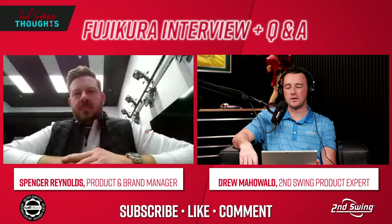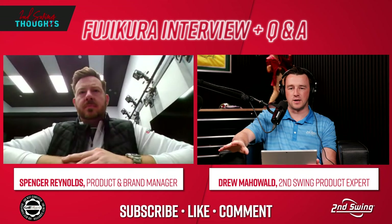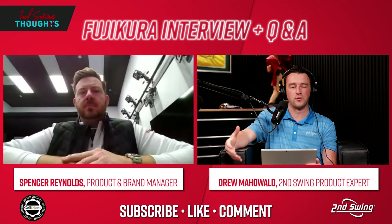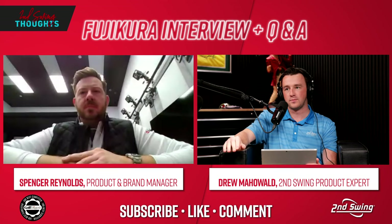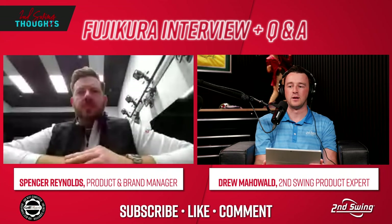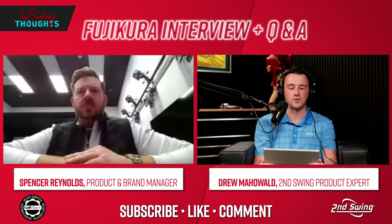Here at Second Swing, we've certainly felt the popularity of the game — it's grown a ton. We're also seeing a shift in the interest and curiosity around golf shafts. Part of that is the mass growth of the game, but there's also an increase in people paying attention to the specs and nitty-gritty details of their bag. In the past, more casual players might see commercials about club heads on TV, but you guys are making an impact on the shaft component as well.